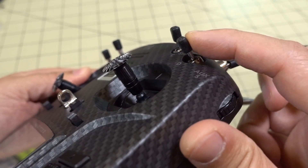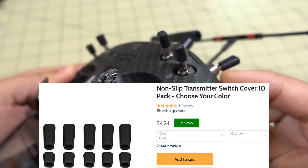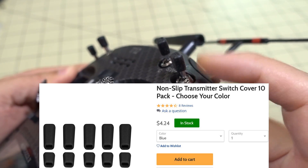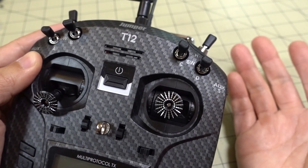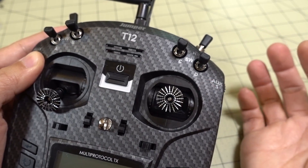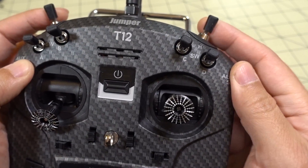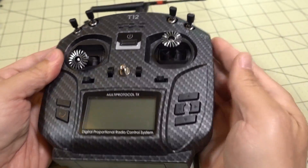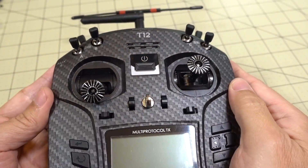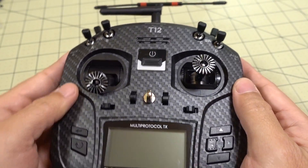These little switch covers — they're made of silicone — also come from RaceDayQuads and come in different colors. The stick-ins also come in different colors as well. They just go on all the switches and give a nice clean look overall. I had some questions about that in a previous video, so I just wanted to point that out.